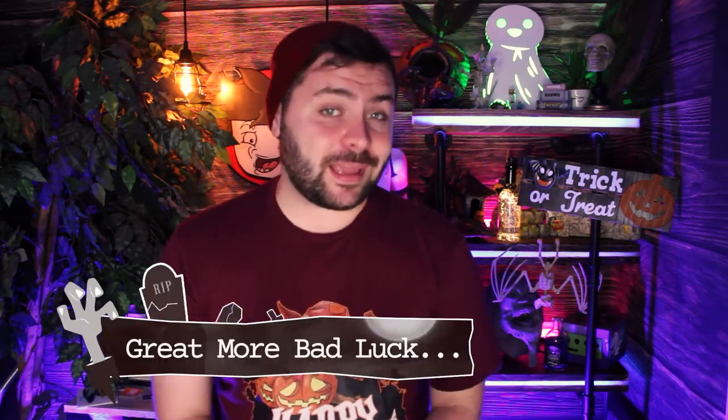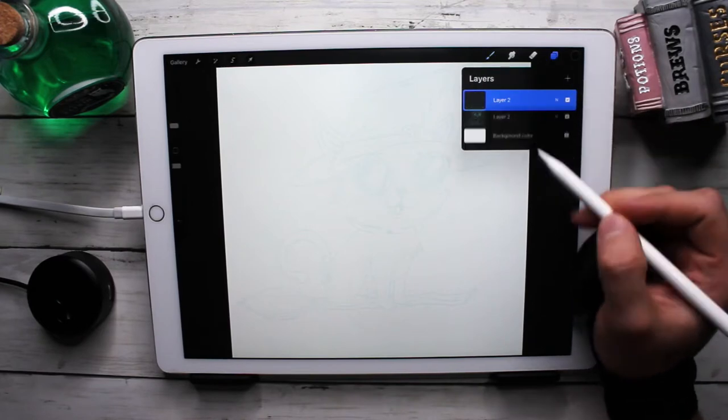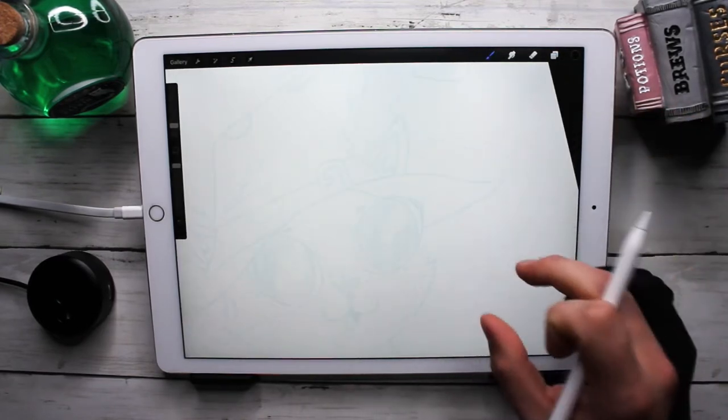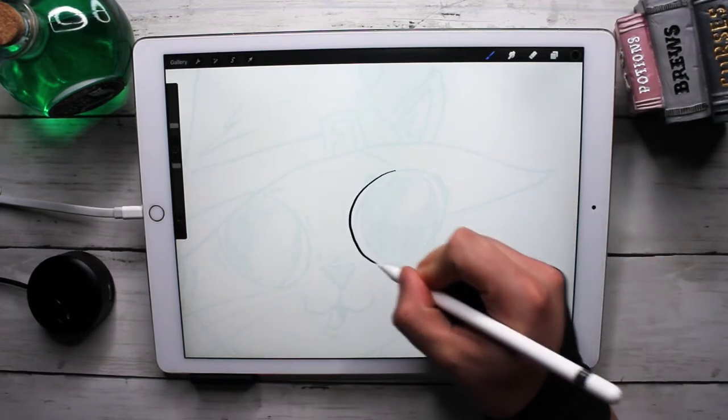Welcome to another October daily video where I'm doing 31 days of Halloween drawing. Today I'm going to be drawing a black cat. Honestly, I don't want a black cat anywhere near me right now because I do not need any more bad luck than I already have. All right, let's get started on making our black cat — this should be a lot of fun. This one's gonna be cutesy compared to maybe the last couple I've made.